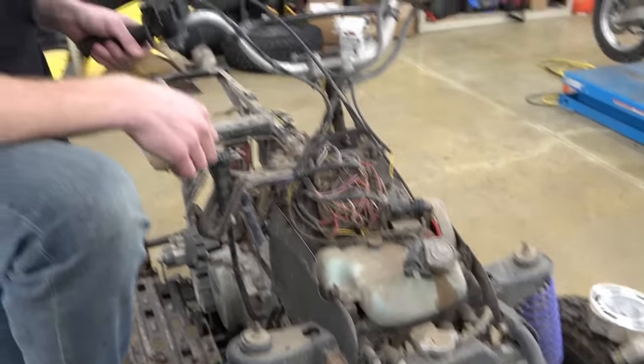We've got a blown-up quad here — this is one of the quads from our cheap quad challenge. Scattered a piston. Thing's junk. But we also have this badass 3D printer that is just very fun. Always looking for excuses and new things we can make with that sucker.